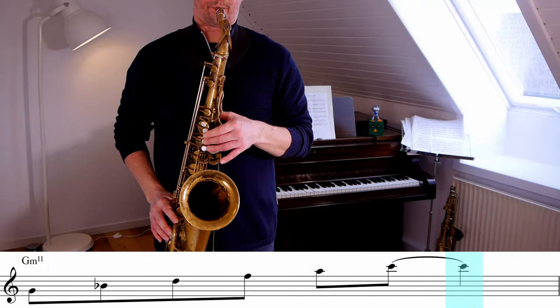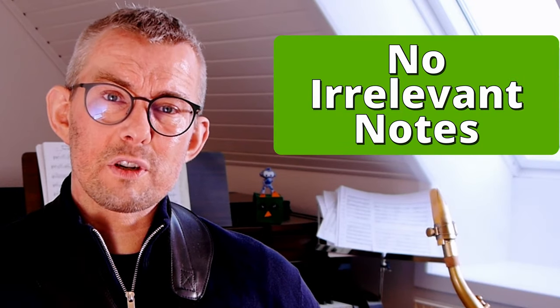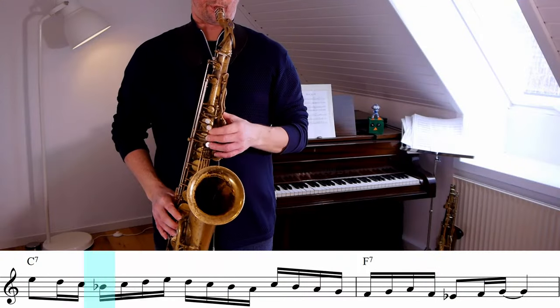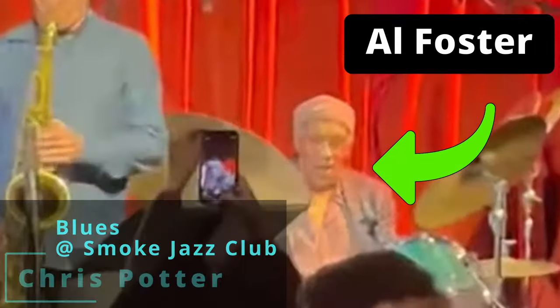It doesn't seem like he's thinking anywhere near 'this is a G minor arpeggio,' or thinking like this with a Chris Potter voice — just playing up the arpeggio and down the scale. In the playing of Chris Potter I don't really hear an irrelevant chord or scale. It's all linked into melodies — really pretty and rather simple melodies, but how it's mixed up together is really incredible. This is from a recent recording of Chris Potter playing a blues at the Smokes Jazz Club, celebrating Al Foster's birthday.